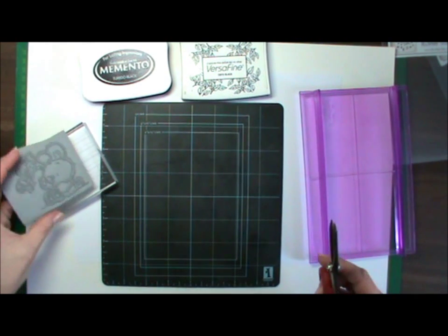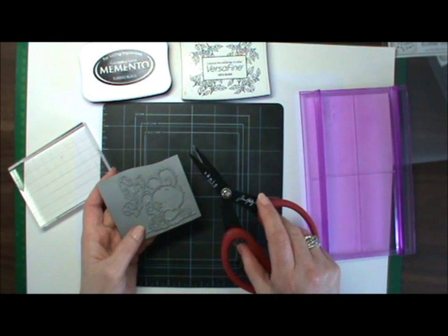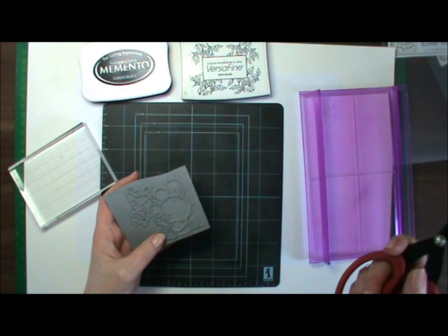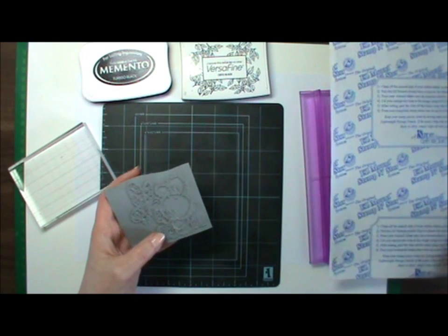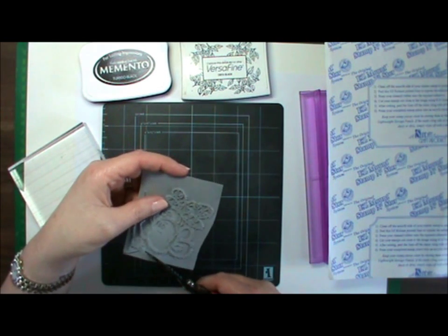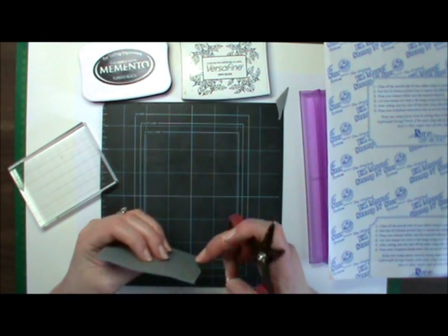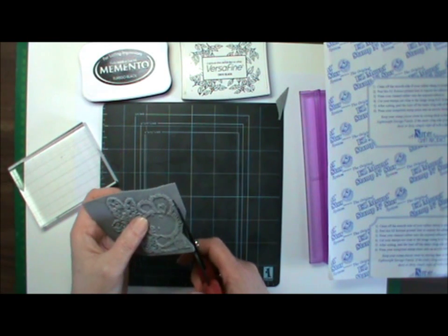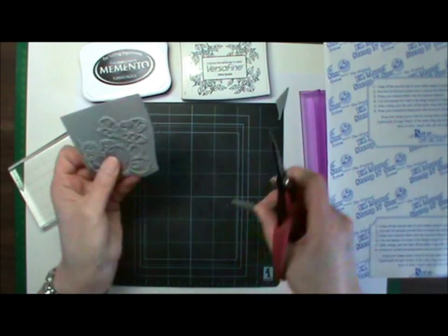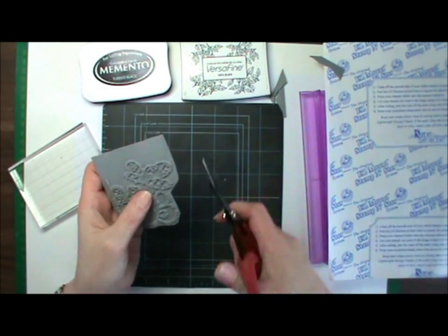The first thing you would need to do is trim around your rubber, regardless of whether you're mounting it or not. I use these Tim Holtz Scissors by Tonic — they are perfect for cutting through rubber when you mount it onto the easy mount foam. Try and trim as close to the image as you can and cut in straight strokes. Don't try and cut around because you can end up undercutting — cutting away under the edge of the stamp — and when you come to stamp, you won't get a very clear image. You're best off using short, straight cuts to trim it.